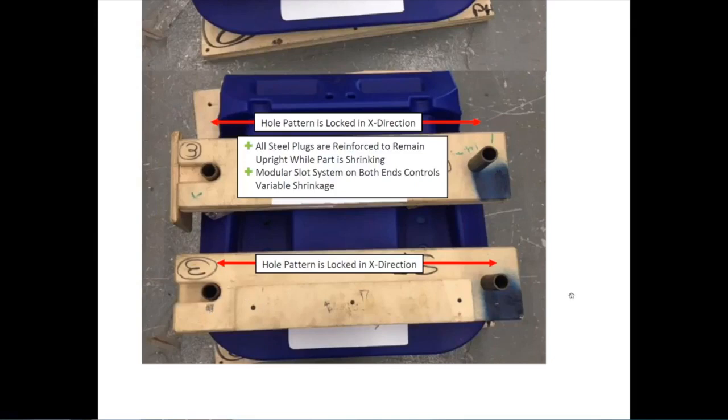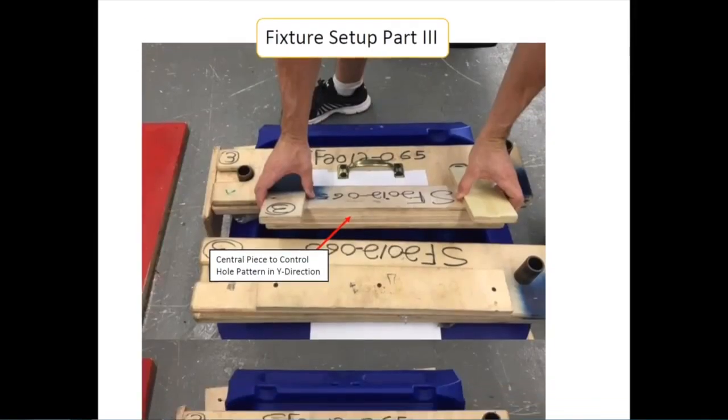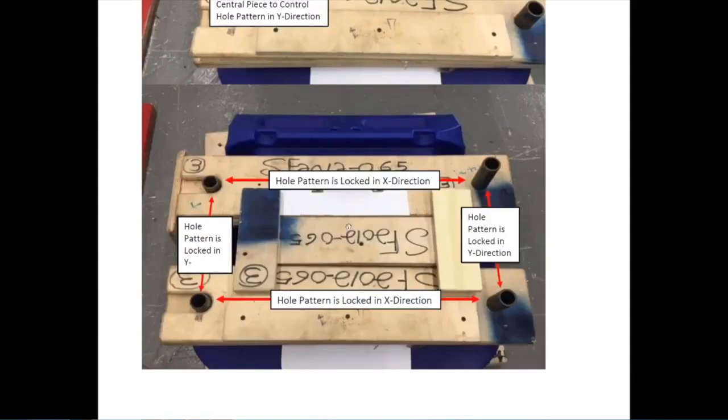With X being held, we now want to control the Y dimension. We placed a fixture that fits in between the two X dimension fixtures. This fixture is typically loose when put in a hot part. As the hot part shrinks, all three fixtures move in unison together, enabling us to hold our desired dimension. This has been a very successful, repeatable fixture for us. As you can see, once everything has shrunk, everything is tight. When we put this part in the metal tube frame, everything fits really nicely. It wasn't very difficult or expensive to make, but it was very effective.